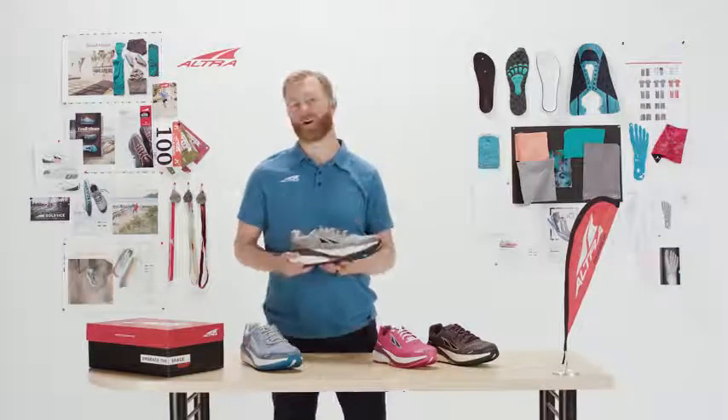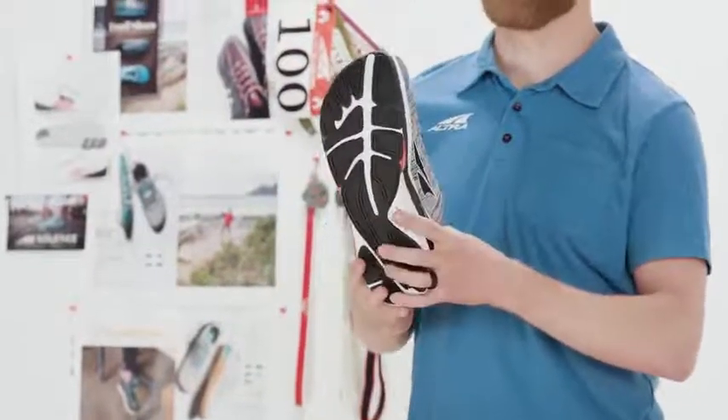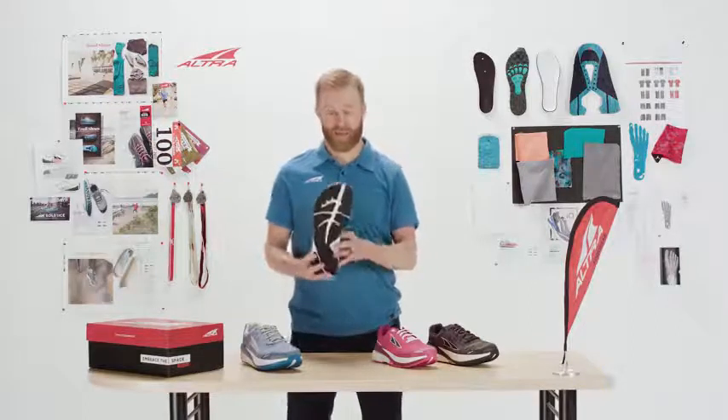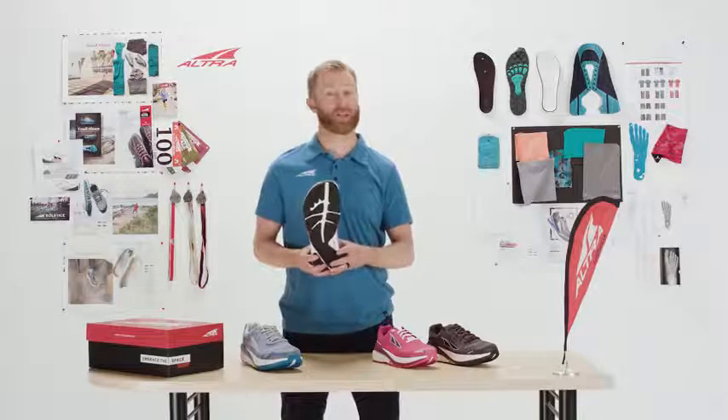The Paradigm keeps all the same features that make Altra unique: zero drop platform, foot-shaped toe box, as well as our Fit For Her last. The midsole continues with our InnerFlex, so it has flex grooves on the inside and really allows that big toe to engage, which enhances stability as well.